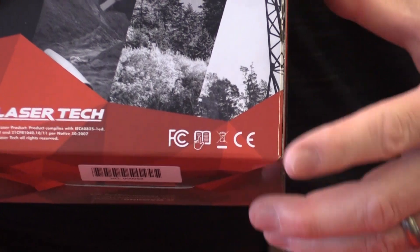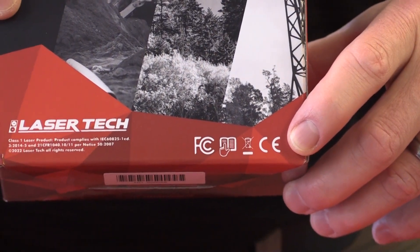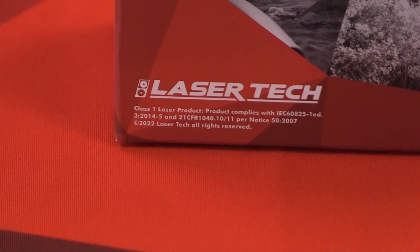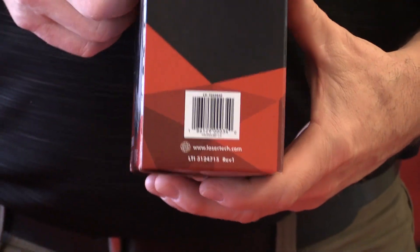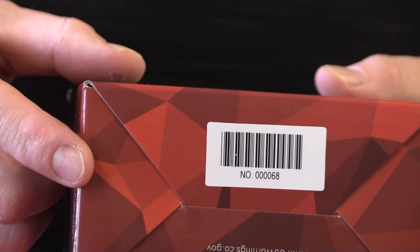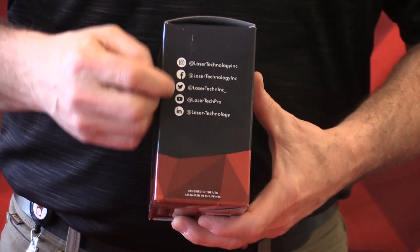You can see the 2D logo and all our contact information on the front so you can always reach us. On the back side we have all our certificates and regulatory certs, and we call out eye safety — class one. On another side there's a UPC code and part number so you know exactly what to reference if you ever need to call in about this unit. The bottom has a barcode and serial number matching your shipping documentation. Last is the social media side where you can contact and follow us.